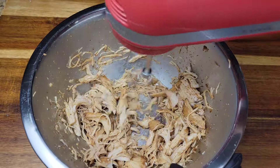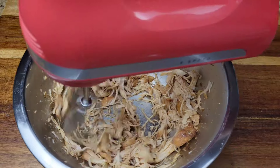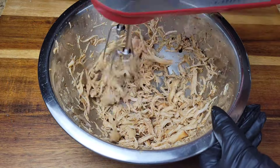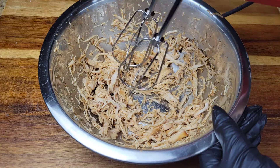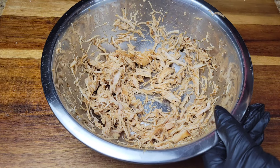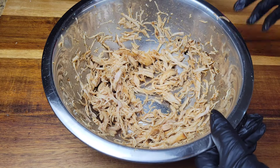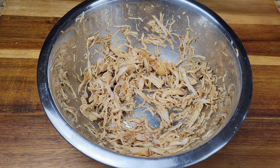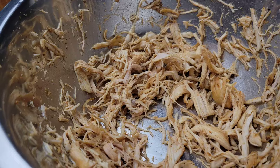You can actually add some sauce and shred while the sauce is mixed in. But if you want a multi-purpose shredded chicken to keep in the fridge, just do it plain and add ingredients later each time you make something.